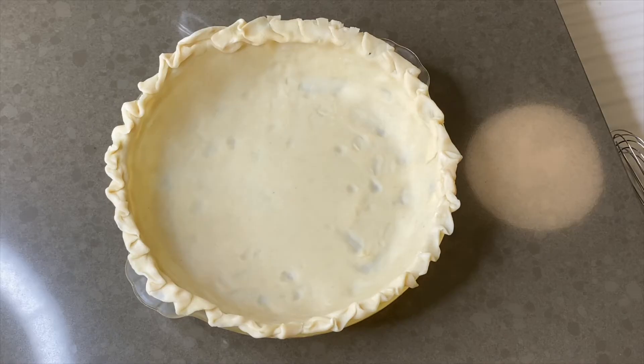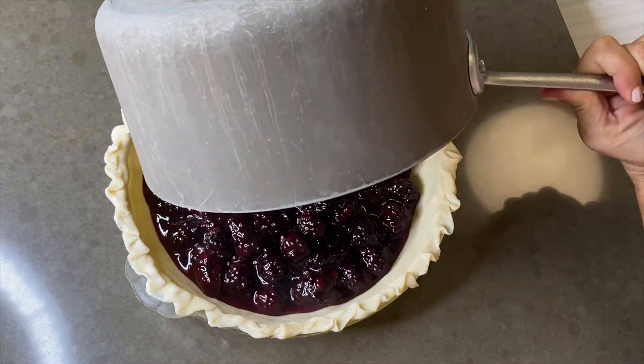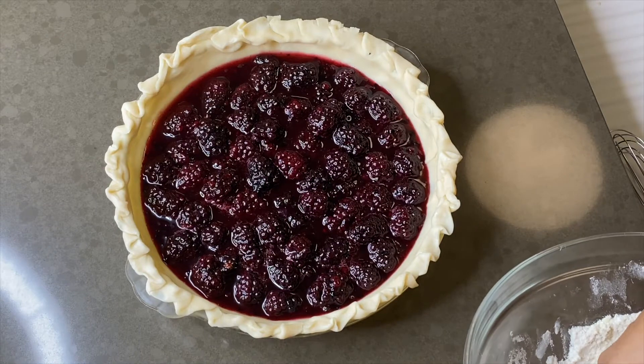In an unbaked pie shell, add your berry filling. Cover the entire top with the crumble.